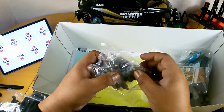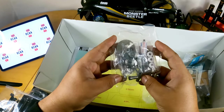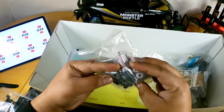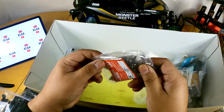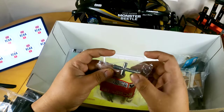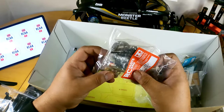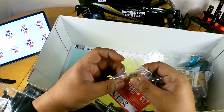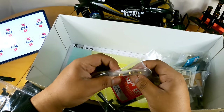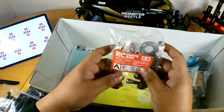We have metal gears here for the differentials — yes, these are differential gears — and some Tamiya grease. There's a cross wrench, which I now have plenty of from all my RC cars. There are some bushings — not ball bearings, so that's something you can upgrade if you want, but I'm going to continue with these for now.